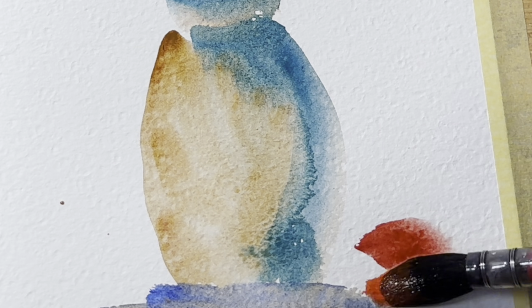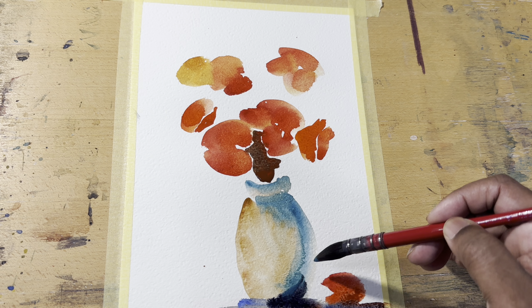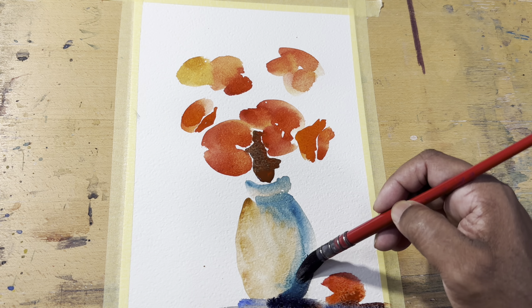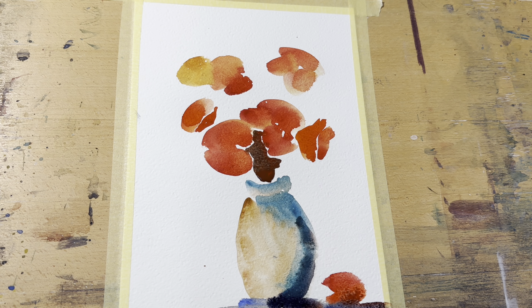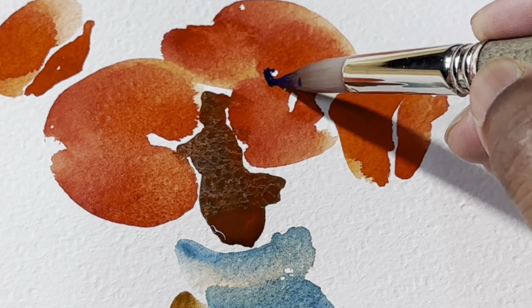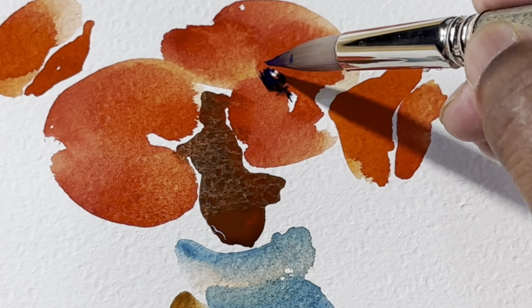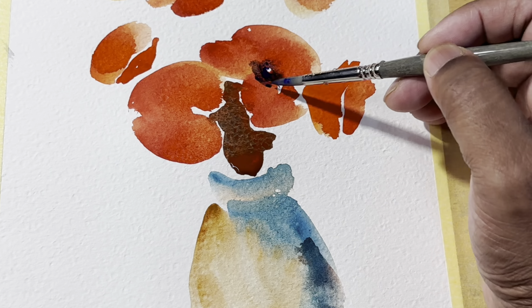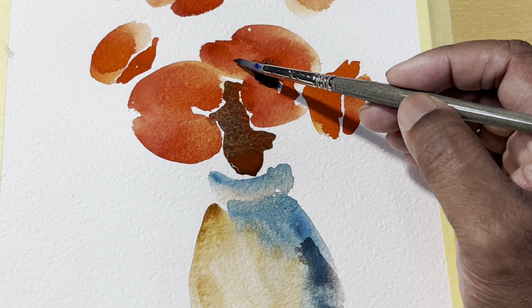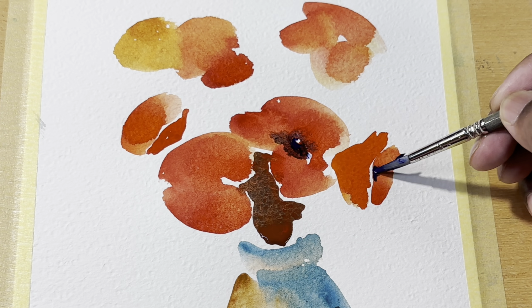Let's put another flower down at the bottom just for some visual interest. I will put a bit of shadow on one side. Let's put some more wet into wet in the middle — this is ultramarine blue. You can see I have left some places as white, so that it attracts your interest there.